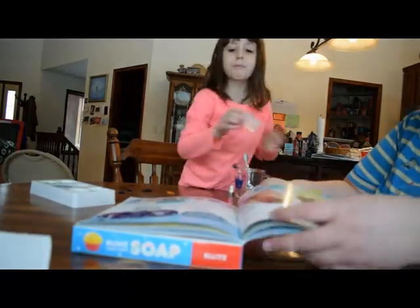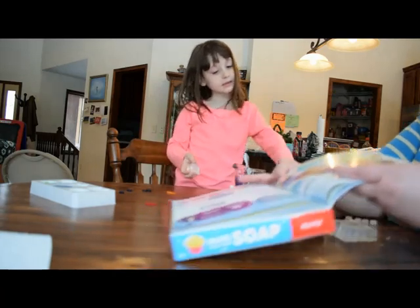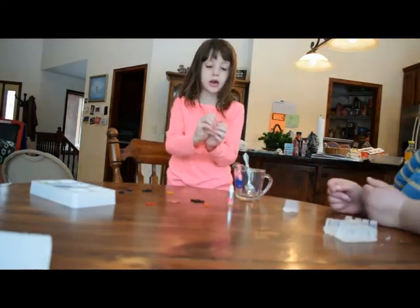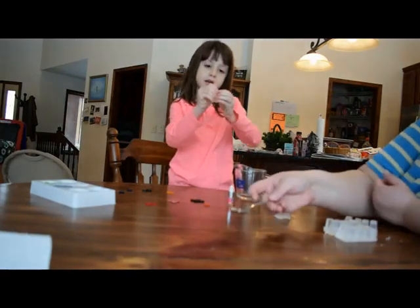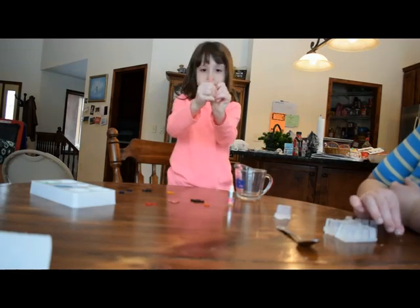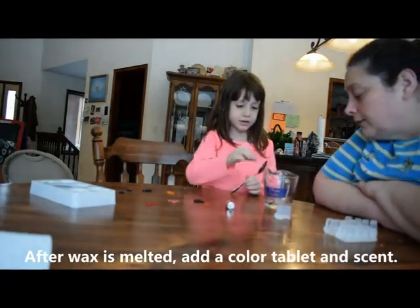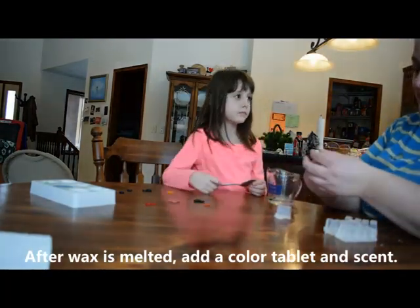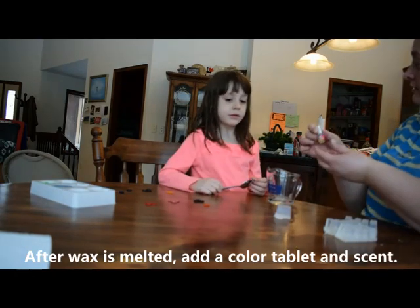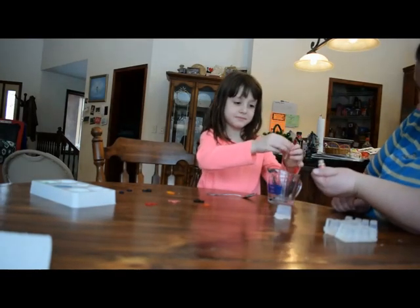We need two blocks of soap base here and we'll put these inside of this measuring cup here. And we're going to go microwave it for 10 seconds. I wonder what color. What about scent? Do you want to add the coconut papaya oil? Yes. How much? Just a couple drops.